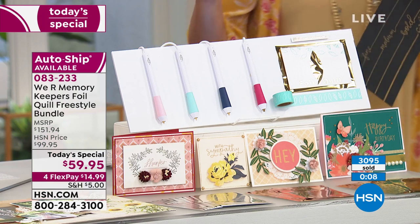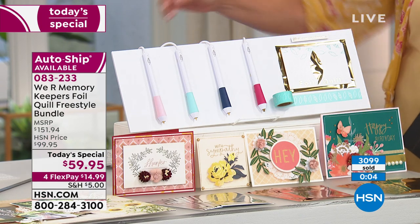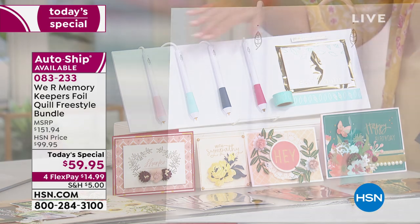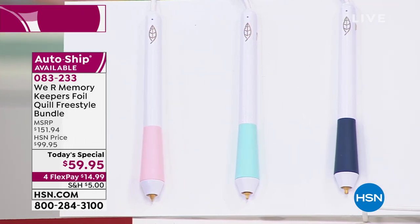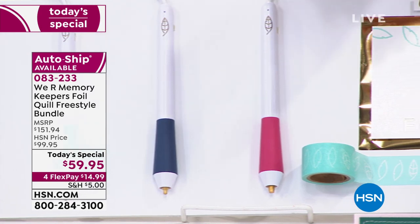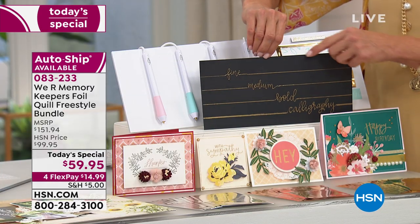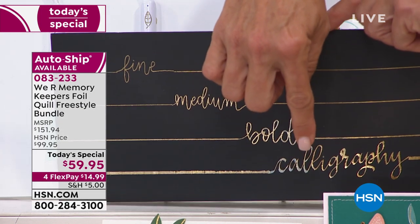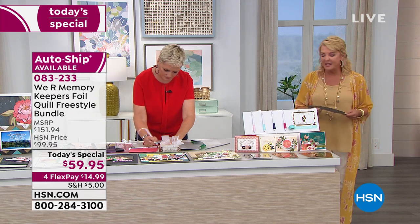This is a world launch – nobody else has it. No one will ever have this configuration. Each pin retails for basically $40, so $40 times four, plus the positioning tape, plus 40 sheets of foil. The tips go from fine to medium to bold to calligraphy. We've sold well over 3,000 units.